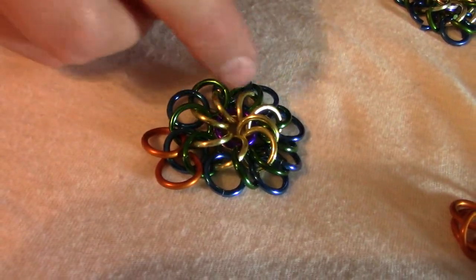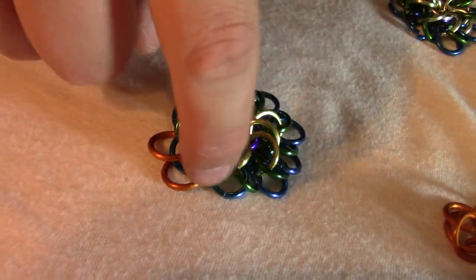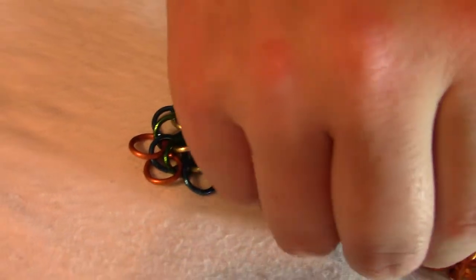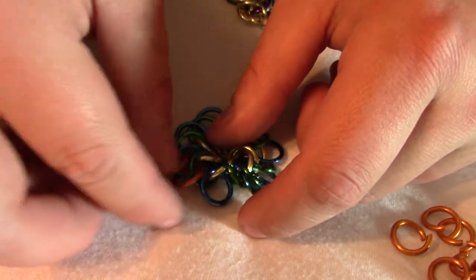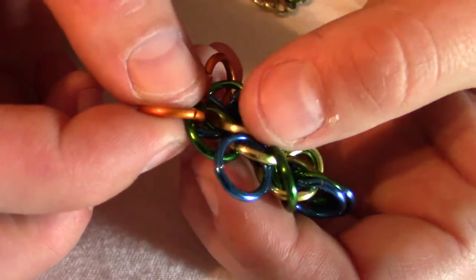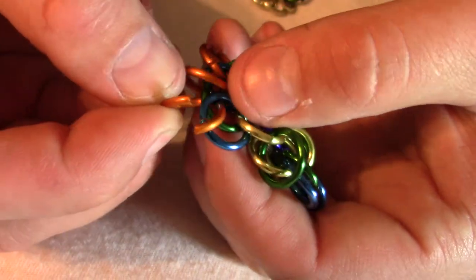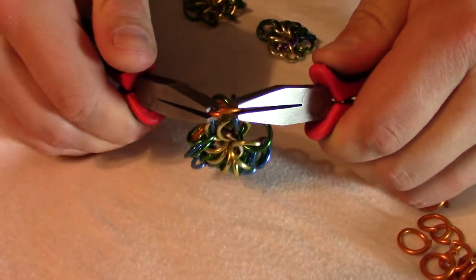We're going to alternate again. The yellow rings are going counterclockwise, the blue and green are going clockwise, and the orange ones are going to go counterclockwise again. I'm just going to keep doing the same thing — take another orange, go through, hold up the orange I just added, bring a blue one next to the green one, put it through where they overlap, and then close it.